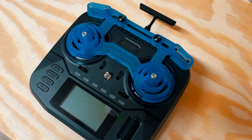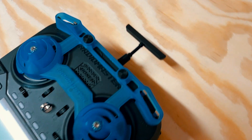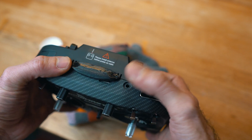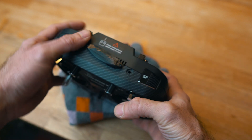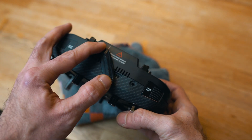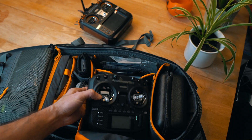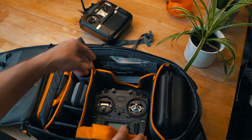I recently did a modification to my RadioMaster Boxer where I changed the antenna — the regular antenna, which is a little bit long — for a very small and flat antenna that you could have all the time on the radio, which makes your life much easier when transporting the radio and putting it inside a bag or something like that.